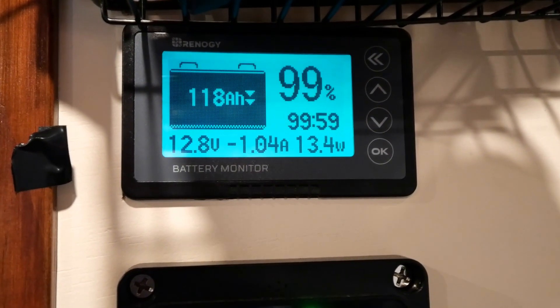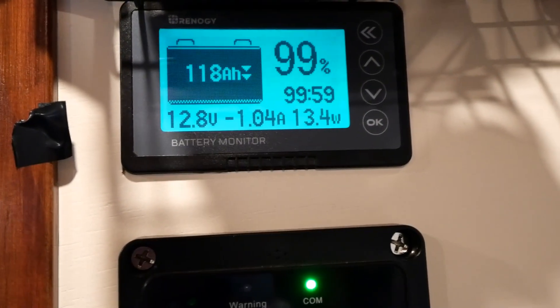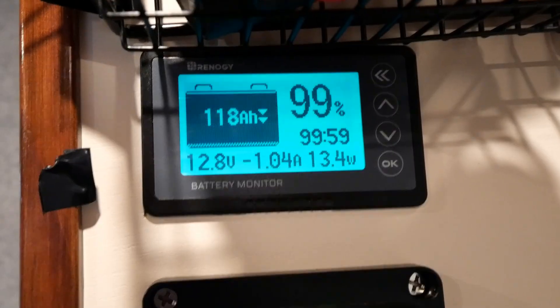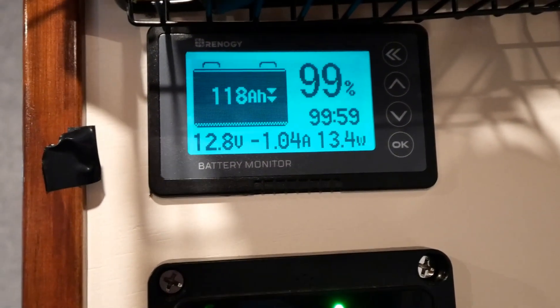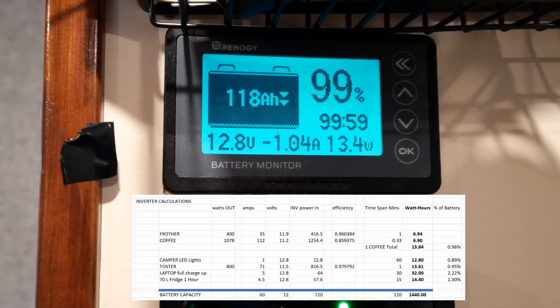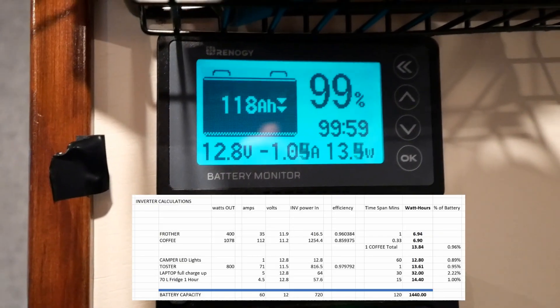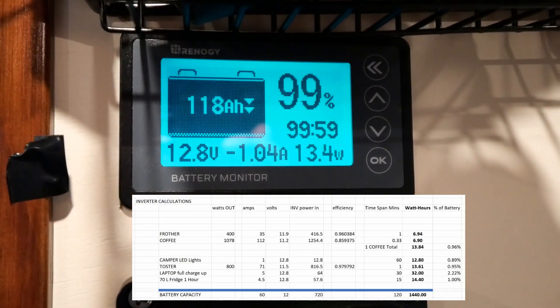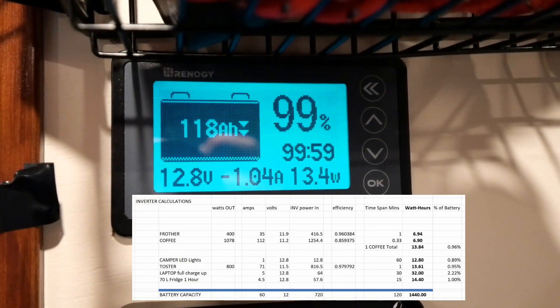Checking our main battery monitor system on the camper — the battery still shows 99% capacity after making two coffees. That's about what I'd expect. We'll talk about the numbers and how much energy in kilowatt hours this coffee machine actually consumes relative to this battery in just a minute.